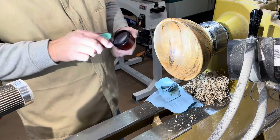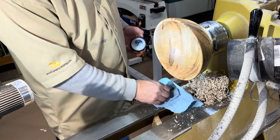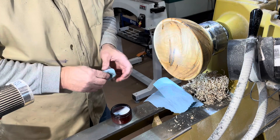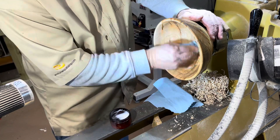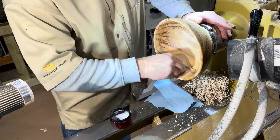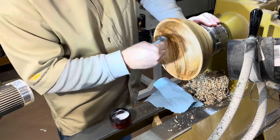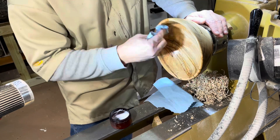Then I switch over to a little bit of the AX polishing restoration paste. This is a finer grit and it helps start to restore some of the sheen in the wood and bring out some of the highlights of the spalting and the green.